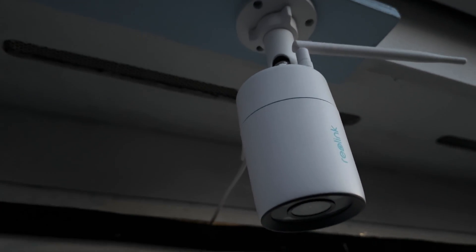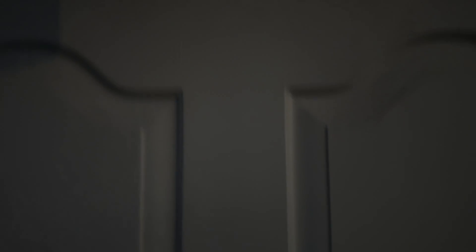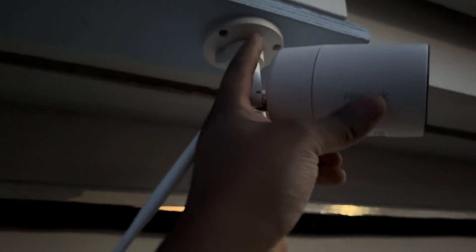What I've temporarily done now is install the wires through there and run them through. Obviously when I want to permanently install this camera I'll put a junction box on, but for this test it should be okay. Then once it's all done you position it how you want and turn this cap.